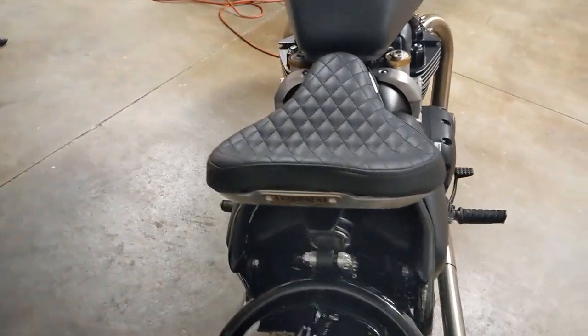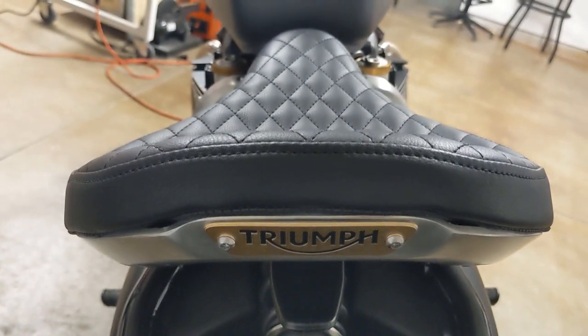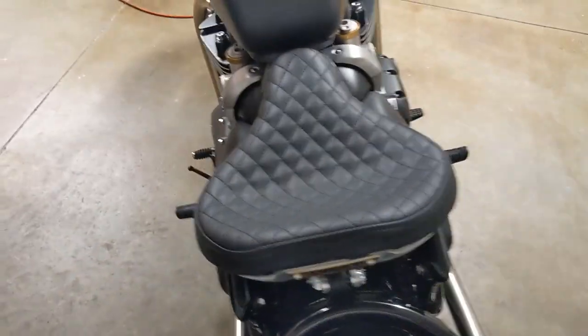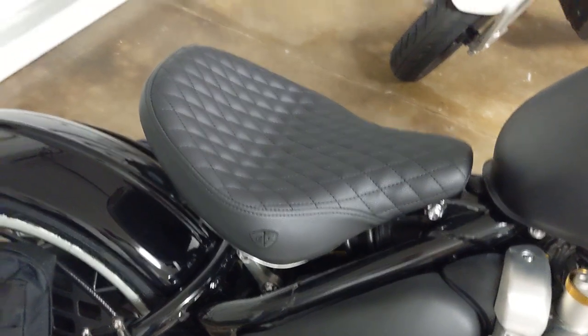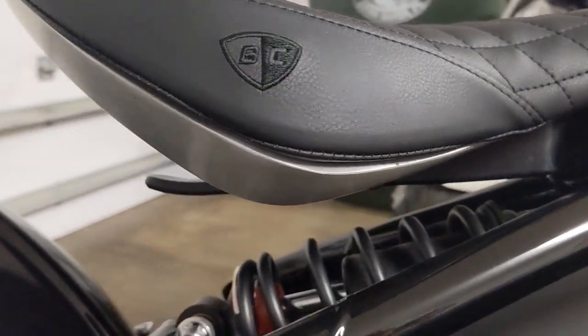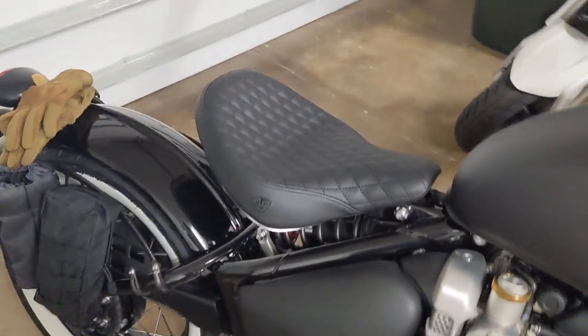Even though it looks okay now, it took me quite a while. You can see back here on the back it's still not perfect, but it's good enough that you really have to look close to see that it didn't fit the pan as well as I was hoping. I had to take it off two or three times and really try to get it to look nice sitting in the pan. As you can see on the bike it does look really nice, but if you look close on the edge of the pan you can see a little bit of a gap in a few places that isn't absolutely perfect.